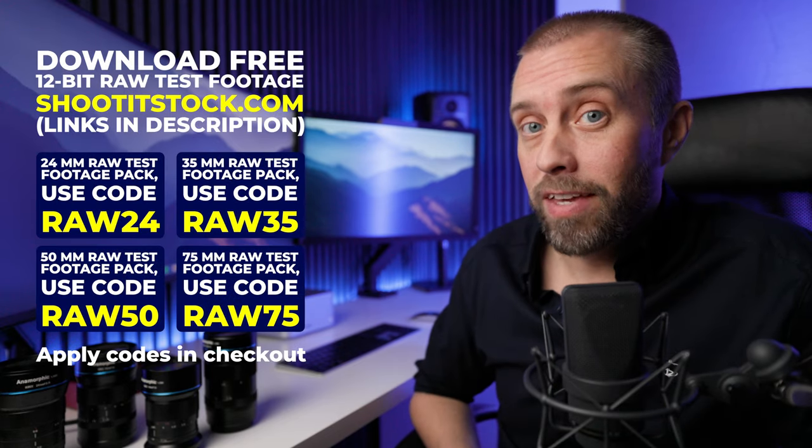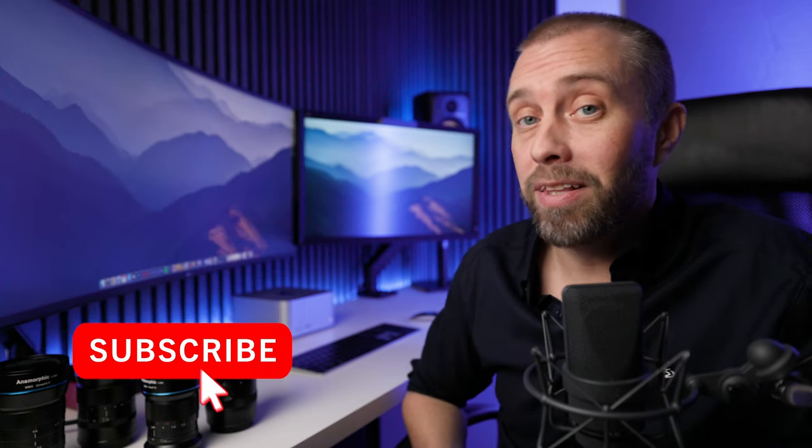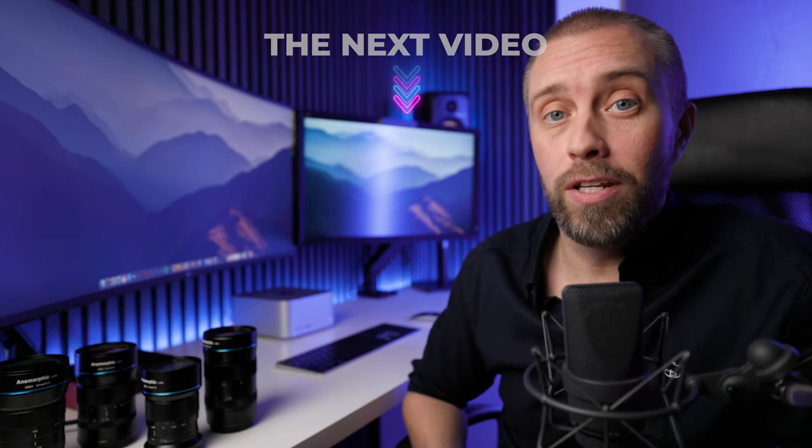That was my five things to consider when getting into anamorphic lenses. If you found this useful, please give this video a thumbs up and maybe even a subscribe, and I'll see you in the next video.